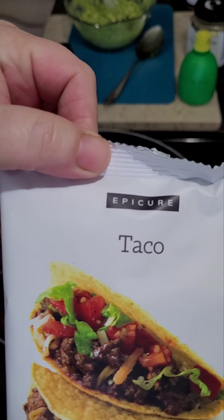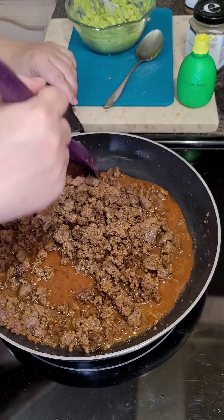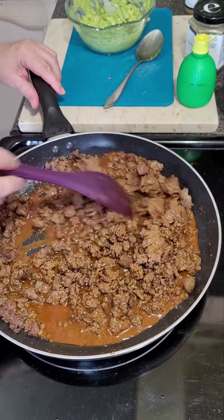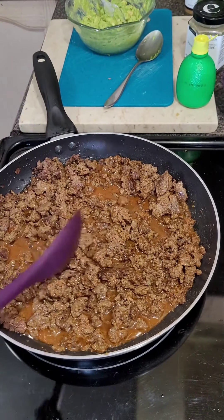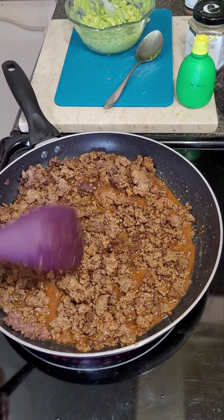About 15 or 20 minutes until that chicken is cooked. In my frying pan I have Epicure's taco meal solution with the taco seasoning. You mix it with a cup of water and add it to your ground beef. Turn your stove on and let it simmer until it thickens up that sauce.